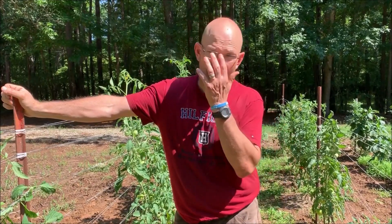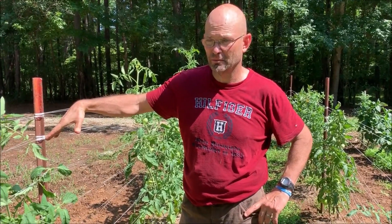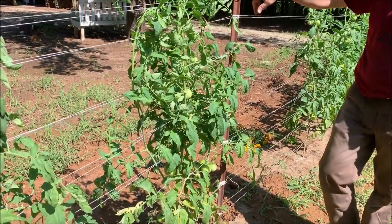Got them all tied up. Best tip I can give — what I've learned so far in this process — is you need to stay ahead of them and not behind them. It was kind of a chore. We did three runs today to get them all caught back up. They were hanging everywhere.